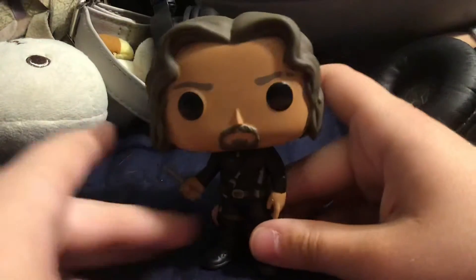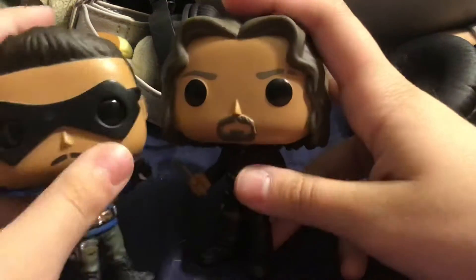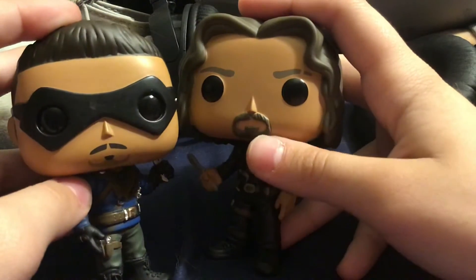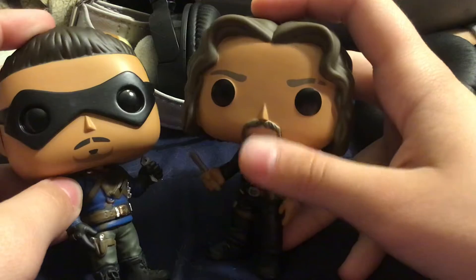I was able to get that glitter off his face — for some reason he had glitter on his face. You can see the mustache and goatee is printed on, but this time in Season 2 he has this beard.